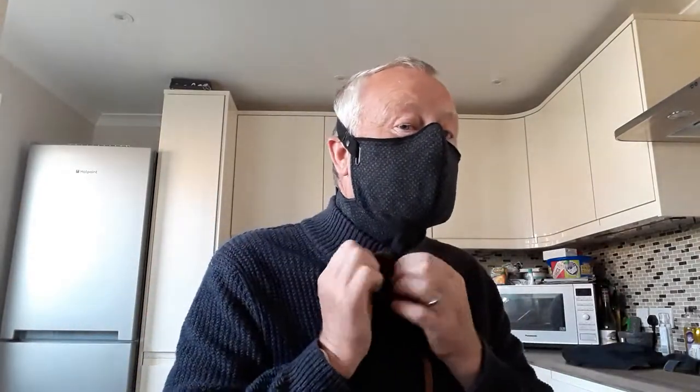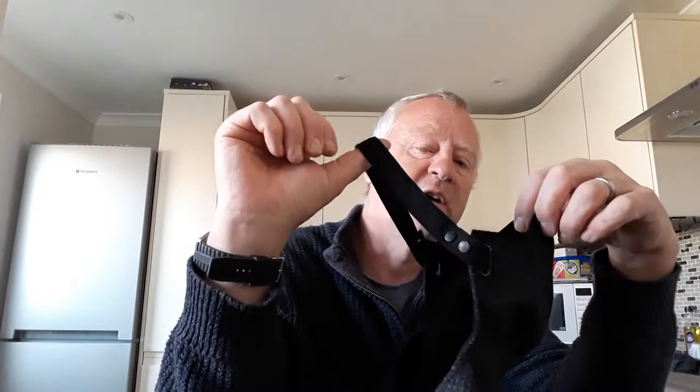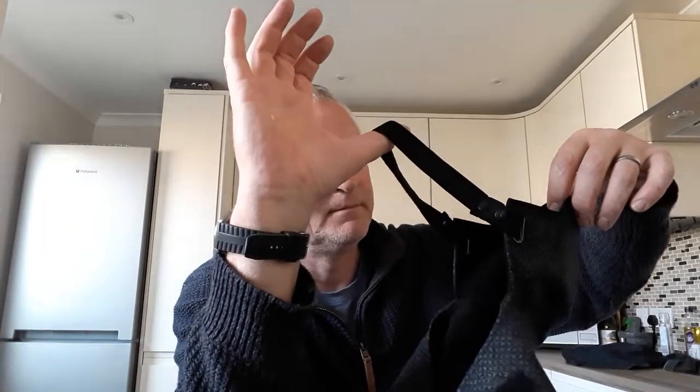It comes right down below your jacket line. The first time we drove off, I never got the head strap on properly and it came off and was flapping around for about 10 miles — I thought, Christ, this is rubbish, it's freezing! I don't think I had the head strap high enough. The nose piece seemed a little bit slack — it's got a pinch piece so you can pinch it around your nose.